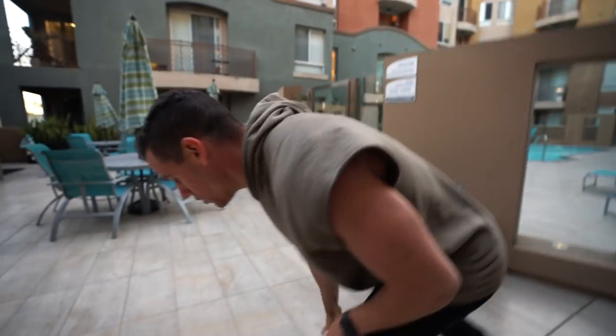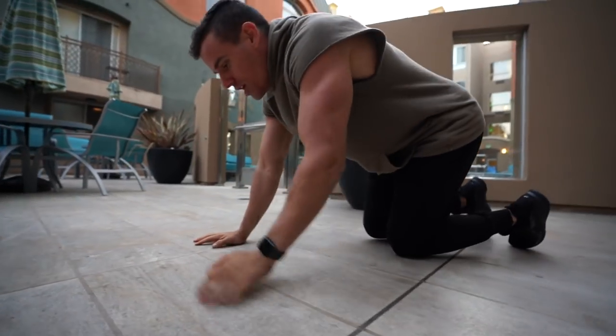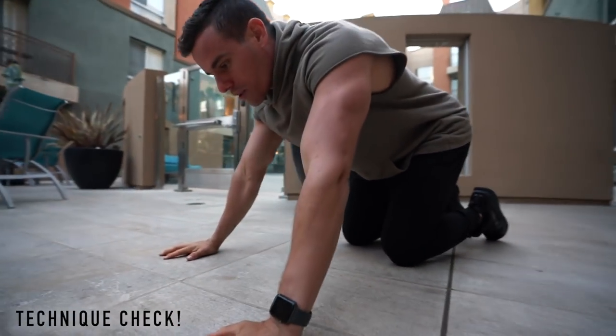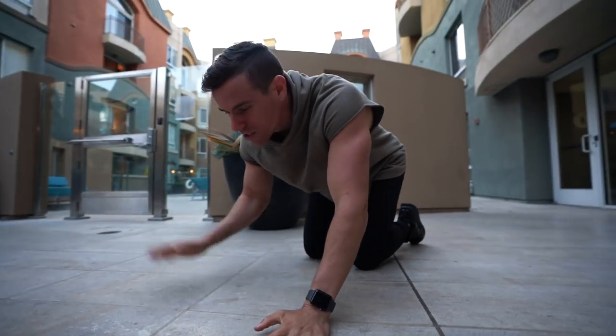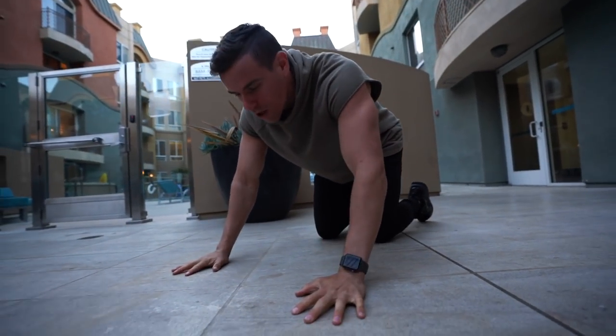When we talk about these two minor cues, remember they're not just minor — they're major yet very small things that you're probably not doing. So let's get into it. When we go into a push-up position, you'll notice your hands should be about shoulder-width apart, maybe a little bit further out, maybe a little closer — whatever you're trying to do. Let's just go for a regular push-up here.